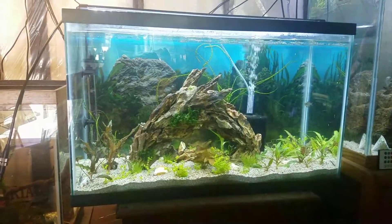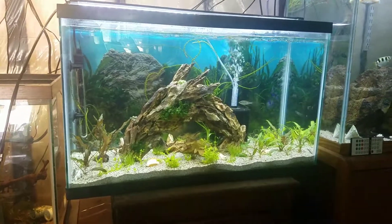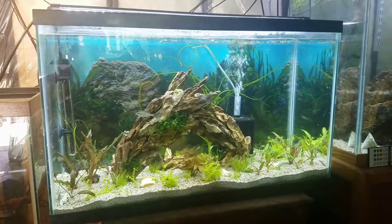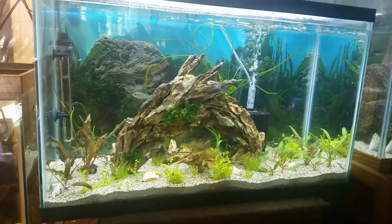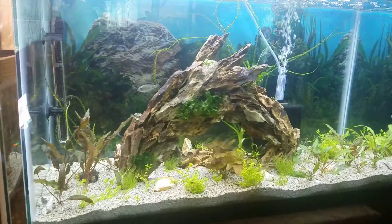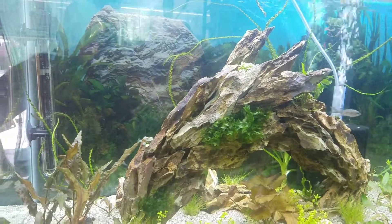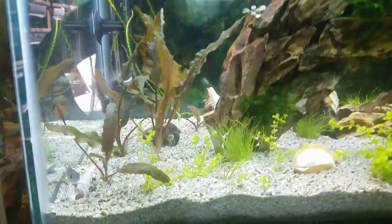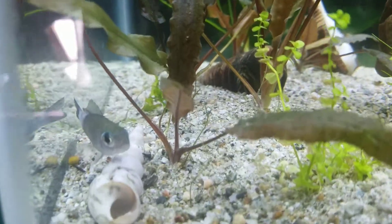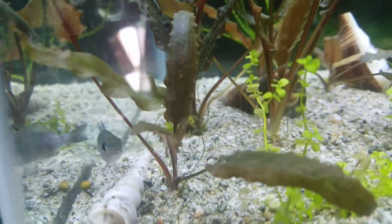Good morning YouTube, happy Saturday! I woke up this morning, turned the light on, and found one of my cichlids that I just purchased — a Venustus orange cap from Lake Tanganyika — just sitting in the corner. There's white stuff on it, something is clearly going on with this fish, and I can see it near the tail area.